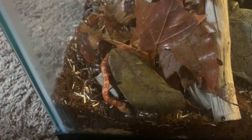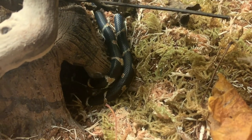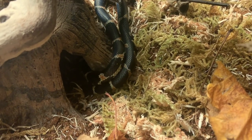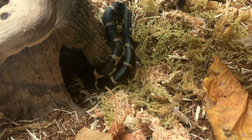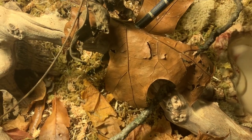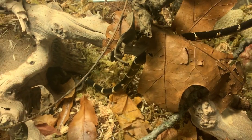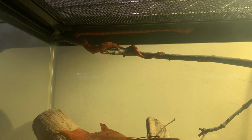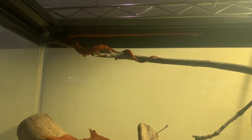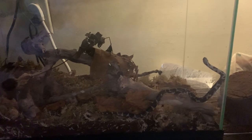When it comes to offering enrichment, I definitely recommend giving them some kind of climbing. Even though they are burrowers, they do like interacting with their environment, and my kingsnakes have certainly enjoyed having something to climb on. Even though the escape risk is very low, it is still possible, so I recommend having a screen lid that either locks in or has something keeping it on — otherwise you might run into a snake going missing.